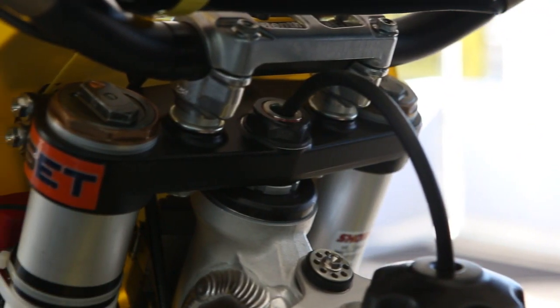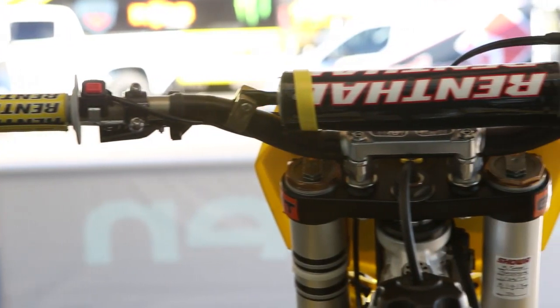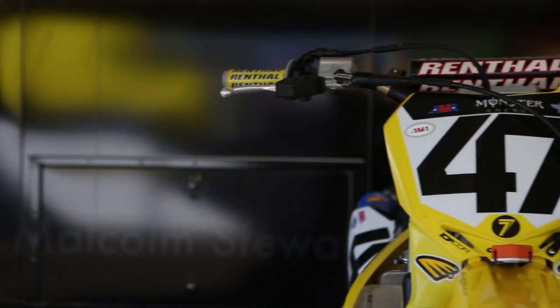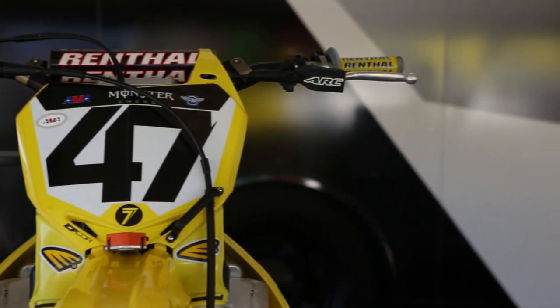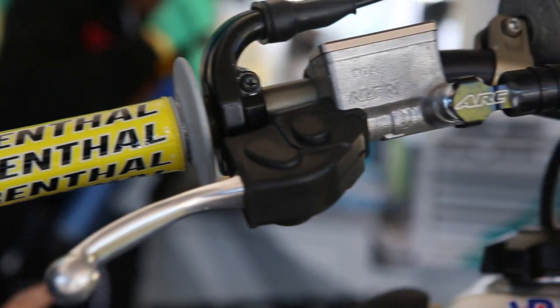Those are stock clamps — we did some testing on clamps mid-week. He tried a couple of different clamps but we haven't got the testing completely done yet, so we're still on stock. The Renthal bars he likes are the 996 bend — it's a popular bend with a lot of guys. He beats them around for a while but they always end up in the same spot. He likes his clutch lever pretty high and his brake a little lower, which is kind of awkward, but that's why he likes it.